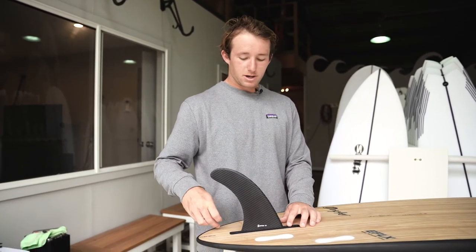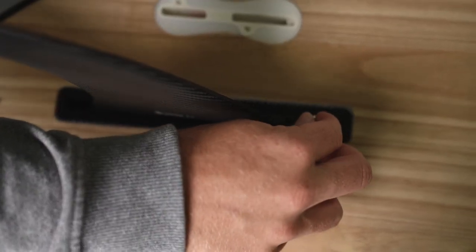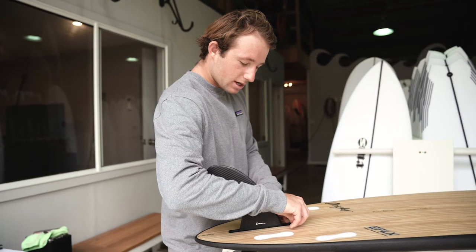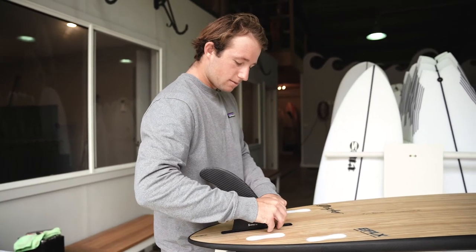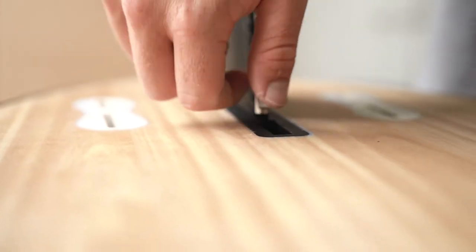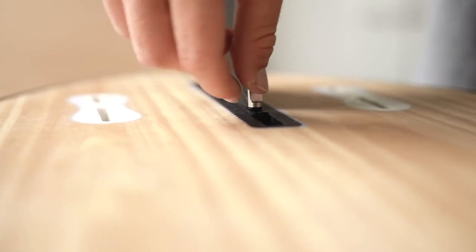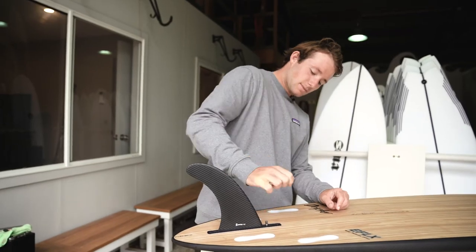I like to have mine in the center. Once the fin's in and in position, we're gonna slide that plate and line it up with the hole in the top of the fin here. Screw goes down and we tighten up — just finger tight, doesn't have to be over-tightened, just finger tight — and that's that.